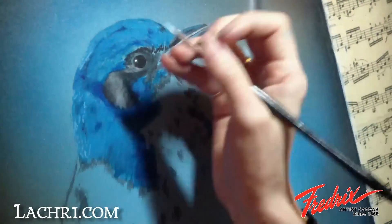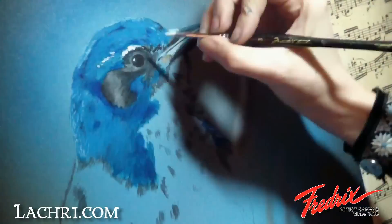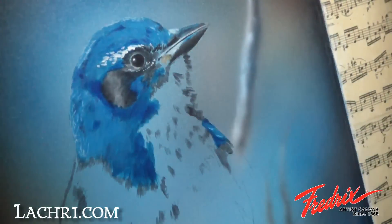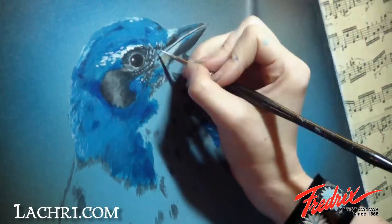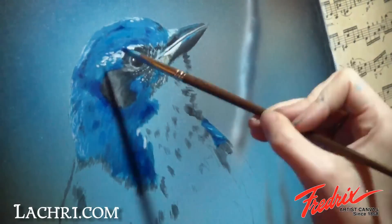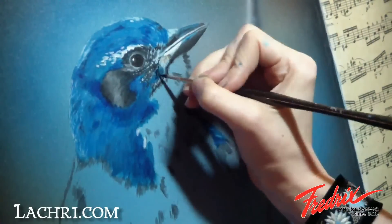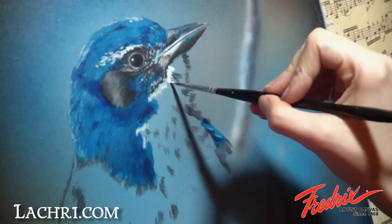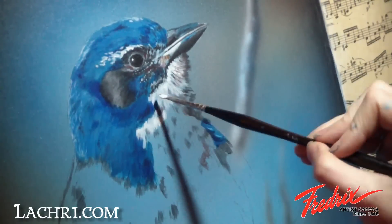I'm now adding detail with a liner brush using white paint for highlights on the feathers and details around the face. The white on the neck is painted just like the blues on the rest of the head, paying attention to the direction of the feathers.